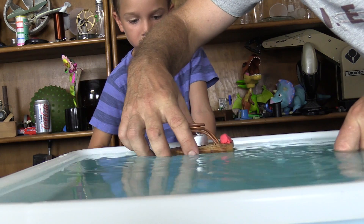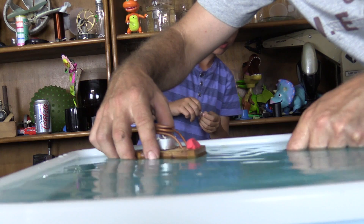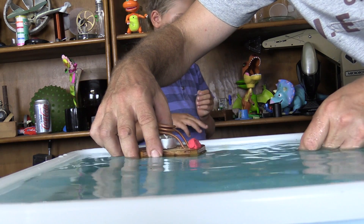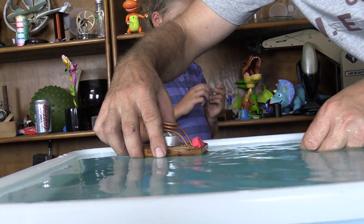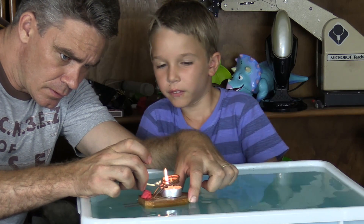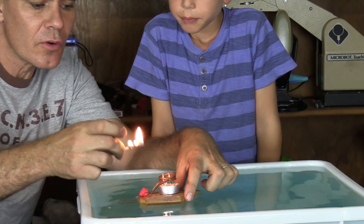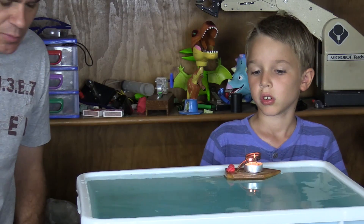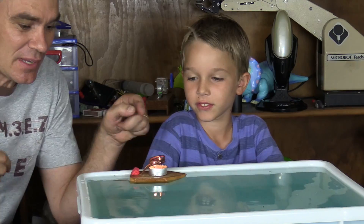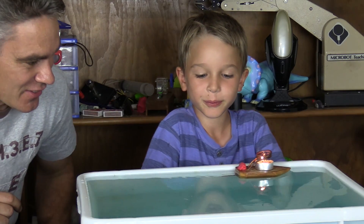Fill up the pipette and squeeze water in. Got to make sure it's full. The last one — it's full. I'll blow it out then. That's probably enough. As the water heats up in this coil, it steams out the back and it pushes the boat along. There it goes, Sam.